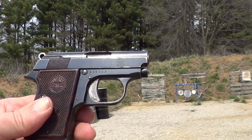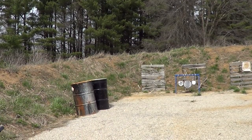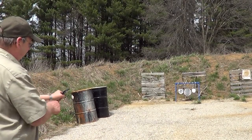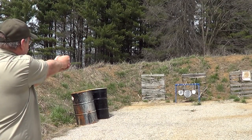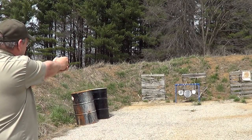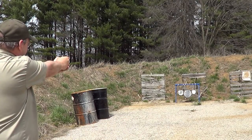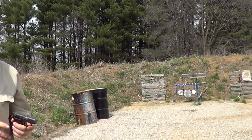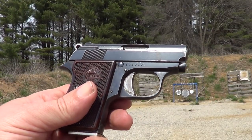I don't know if I'll actually be able to hit it with this little bitty gun or not, but we'll give it a try. Well, two out of six ain't so good. This little critter really is a belly gun.